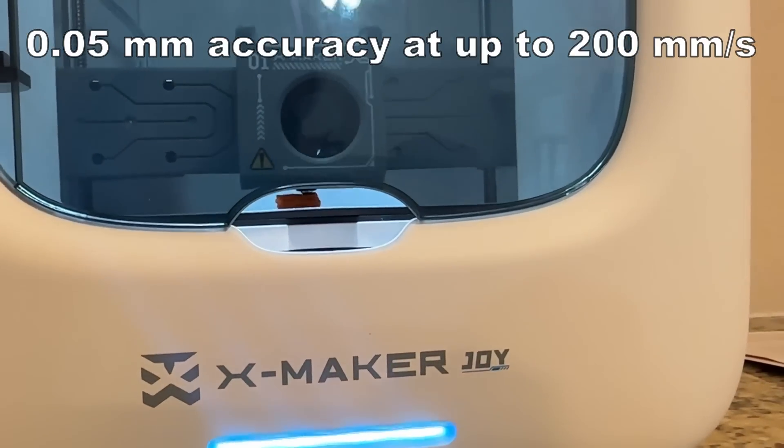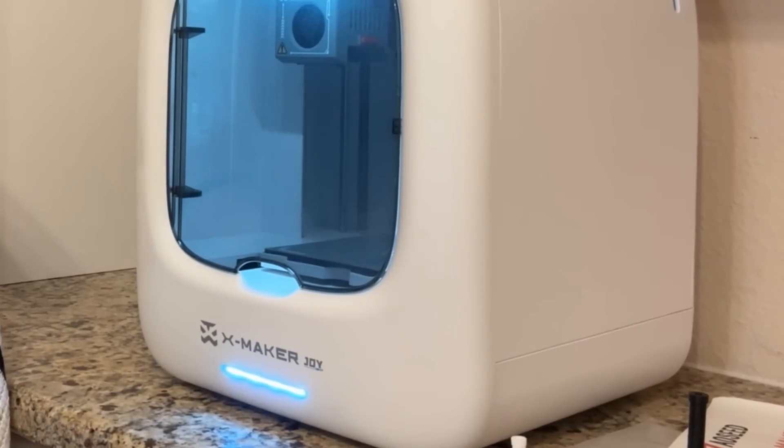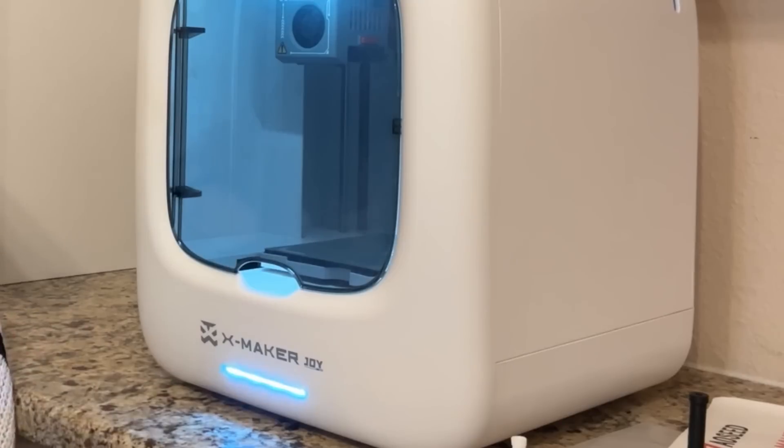I love that this has this little LED light bar right here. This is always going to be changing and telling you different things based on the colors of the light. For example, it tells you whether it's ready to go, the filament is heating up or cooling down, if there's an error, or that it's pairing with your phone. So you can visually look at this and see what is going on with your 3D printer.